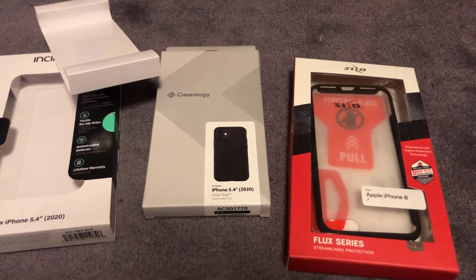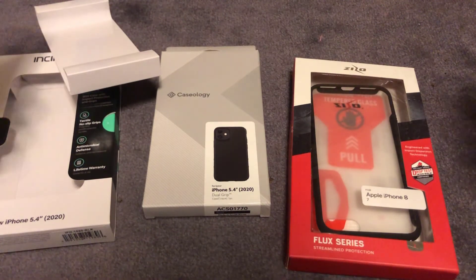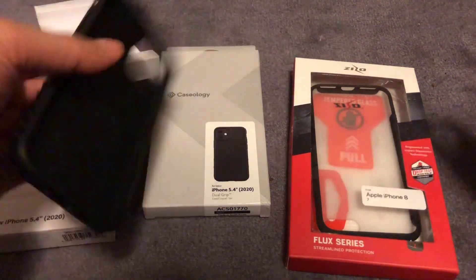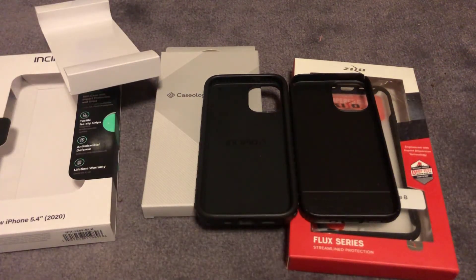In the meantime, if anybody else can recommend a phone case which has got that same dimpled effect, please let me know in the comments below. I hope you liked this video — please subscribe, like, and I'll see you on the next one.